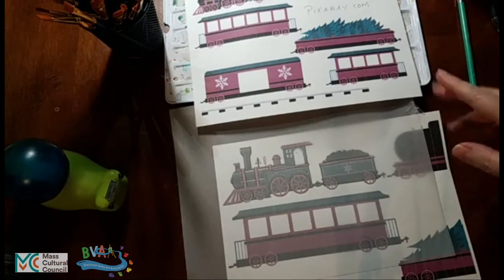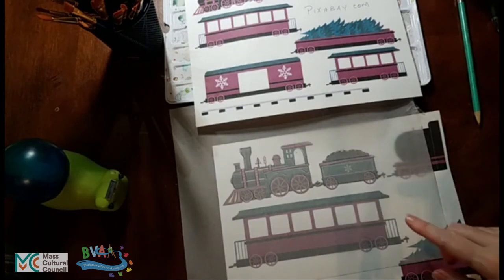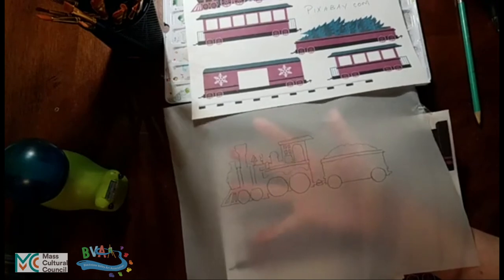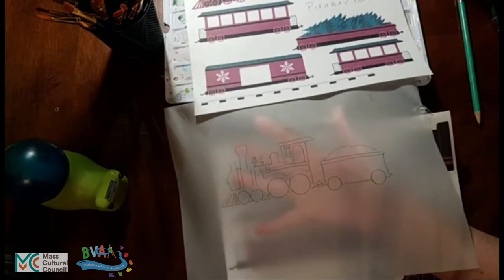You could draw this freehand, but we're showing you different techniques here so that you can learn different skills. If you want to trace it and use graphite paper, with the tracing paper we were tracing the image. If I hold this up you can see how now the image is on this thin paper.